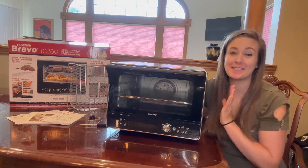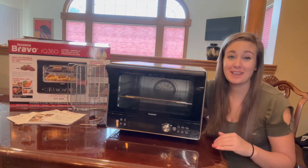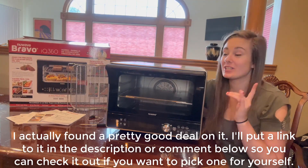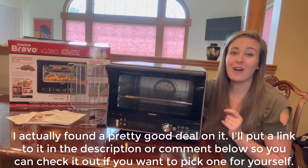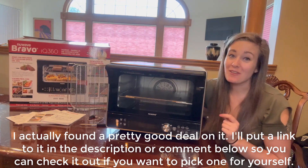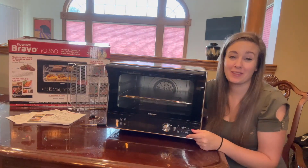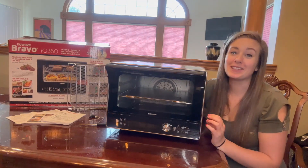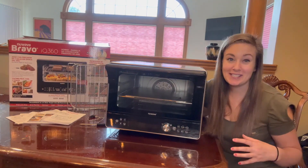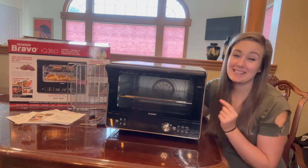I am obsessed with my new oven and air fryer two-in-one and I have to share all the amazing things about this that I love. If you're looking for a high quality piece in your kitchen, this is going to be your perfect choice. This is the Bravo IQ 360, inspired and developed by world renowned chef Todd English, who has developed a really user-friendly oven with amazing features to create delicious masterpieces right at home — from complex dishes and juicy steak to homemade pizza and wings.